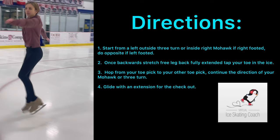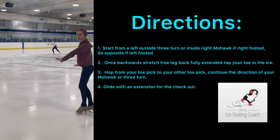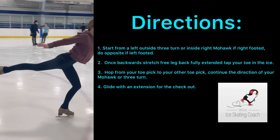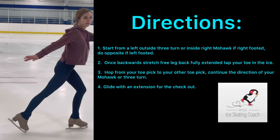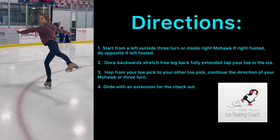Mohawk or three-turn, tap, land. Make sure that when you go to pick back, your arm is directly in front of you in a sharp L. Or if you're left-footed, your right arm would be in front.